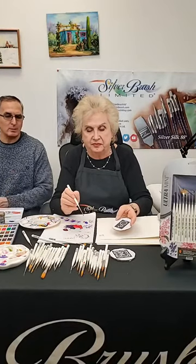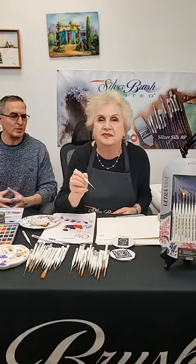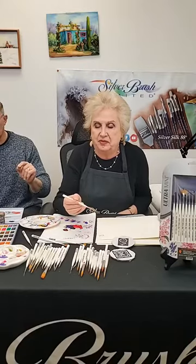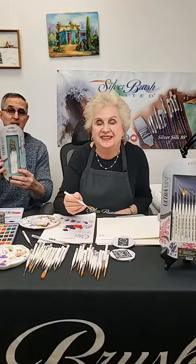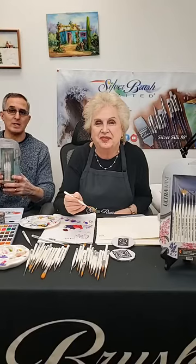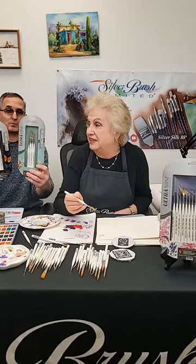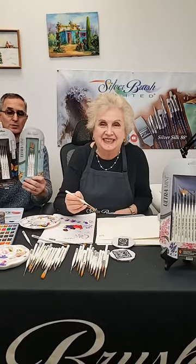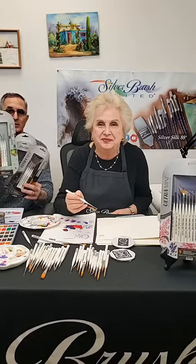We started out talking a little bit about the history. The most enjoyable thing is watching you paint and work with the brushes. I want to let everybody know again — we're going to be giving away four of these ultra mini sets today at 12:45, so about 35 minutes. These sets have new packaging; the brushes have been around for a while, but this is a whole new set now from Silver Brush.